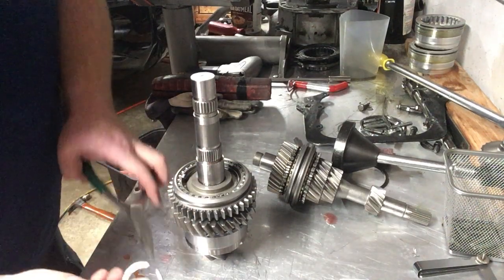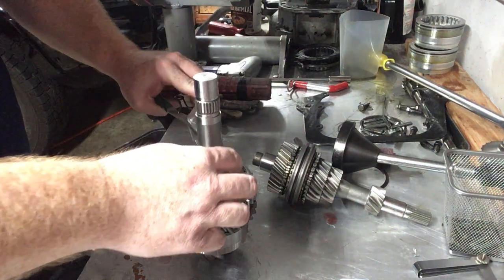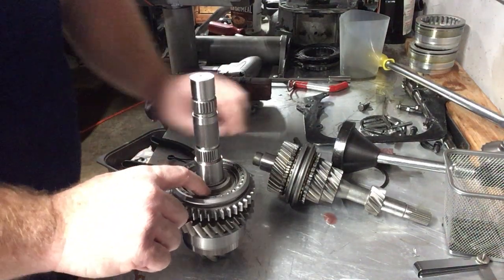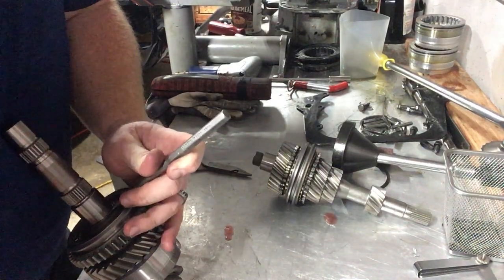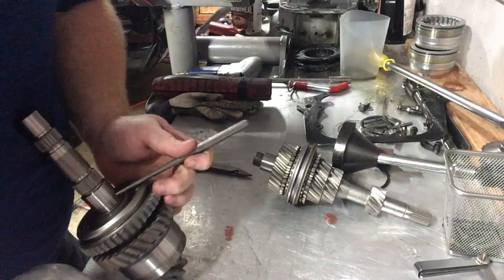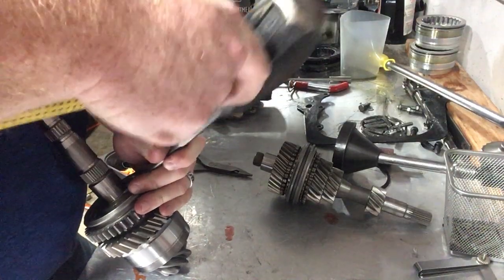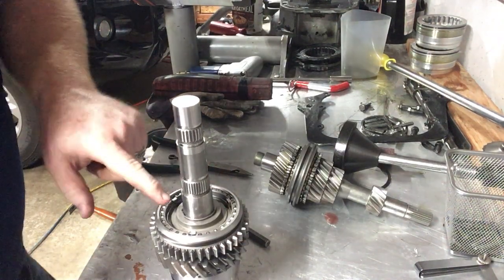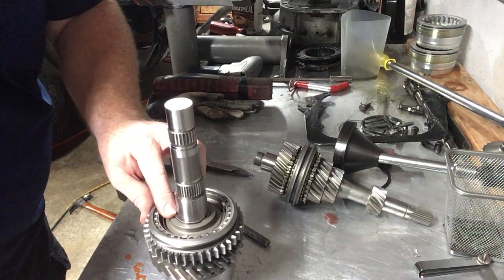The next step after the press is putting on the clip. You really want to make sure this gets bottomed out in the groove — sometimes I'll lean it in against me. If you press that hub on all the way it'll just pop in there, but it doesn't hurt to give a few extra taps for reassurance. Try to look at the gap around the edge and make sure it's nice and even.